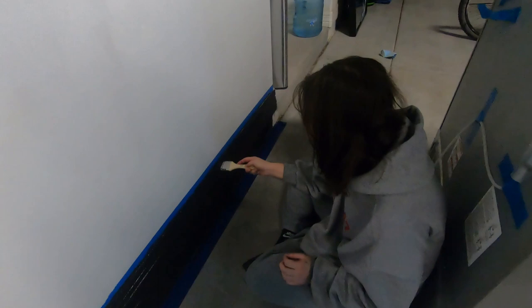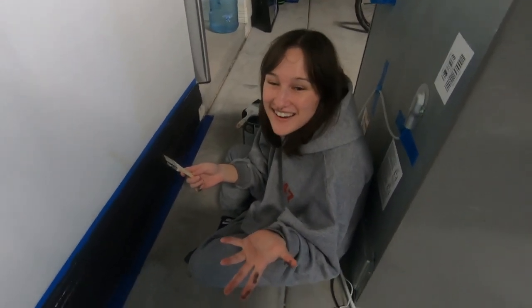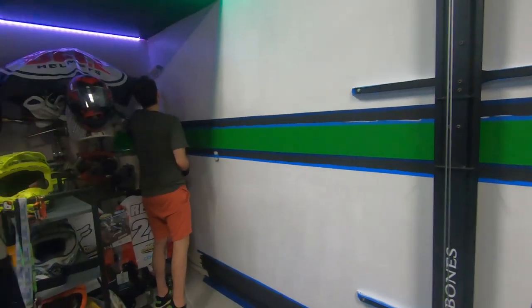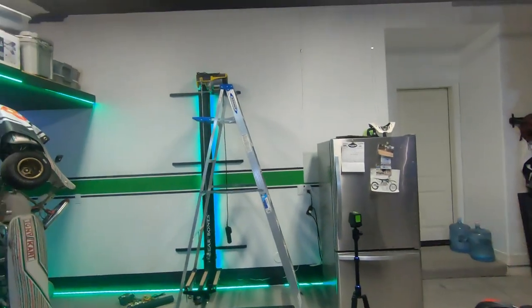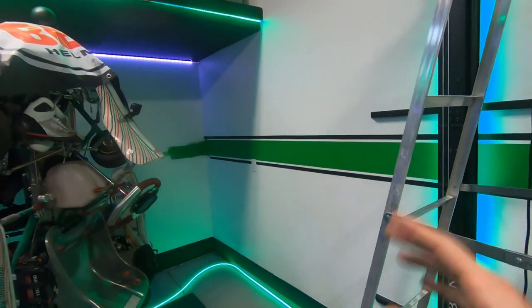We didn't even use a brush until like 10 minutes ago — I forgot that we had brushes. We were using sponges. Don't ever use a sponge for brushwork apparently. Maybe do like a white line, black, and then another white line right here. I don't know, I'll get some input from everybody else. I think I've got it close to how we want to finish it.